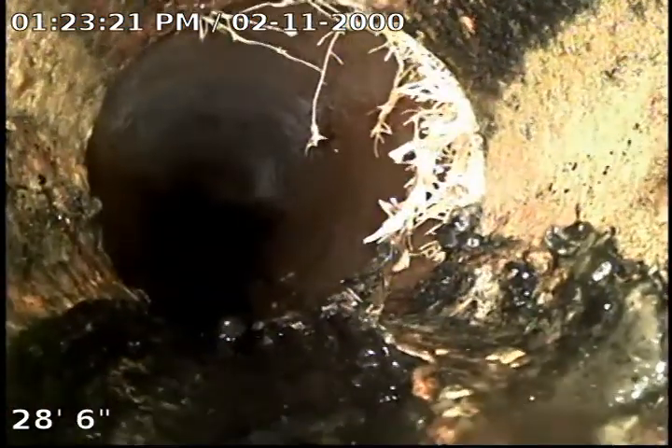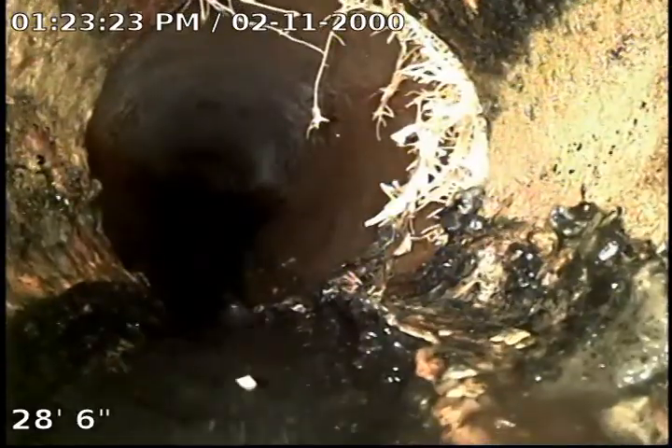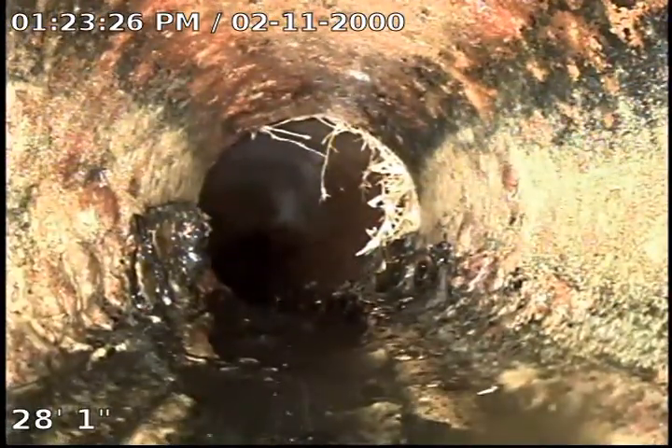There's definitely a little bit of a low spot there. Taking a turn here, I can see my transition point. I have a little bit of roots, so that RootX should get rid of that. It goes to cast iron, so it's going to get a bit bumpy here. There is a transition — unfortunately I can't see clearly because I'm on the way up — from clay to cast iron to copper.